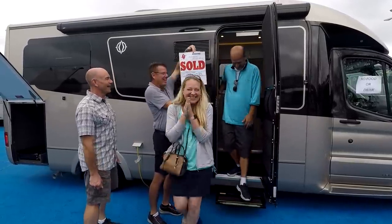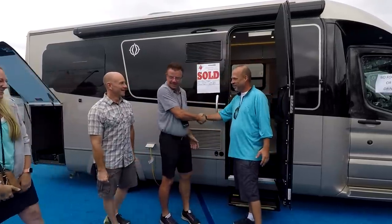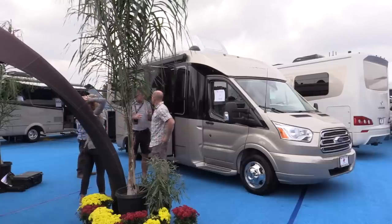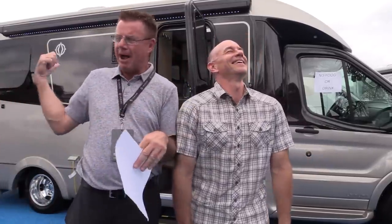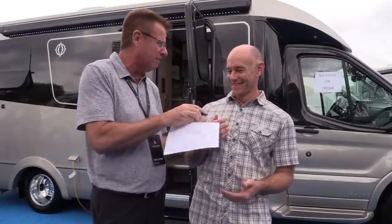You may have spotted the 'sold' sign — this is the couple who actually bought this coach, and we want to thank them for letting us crawl all over their rig. Their story is actually very interesting: they are selling everything and going full-time, so you might see them on the Leisure Travel Vans blog. So that's going to do it for this review of the Leisure Travel Vans Wonder Rear Twin Bed. What did you think? We liked it — it was a nice coach. The bikes go in the back, and we're good to go.